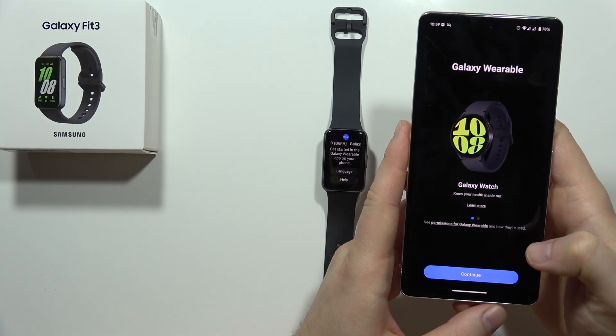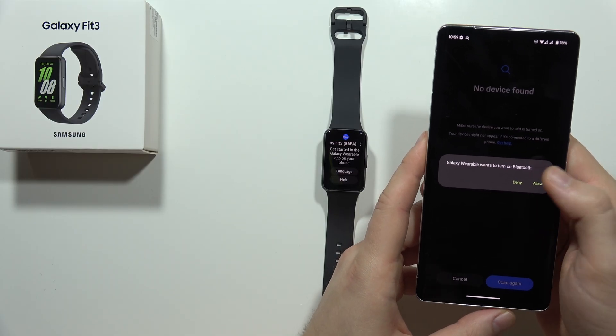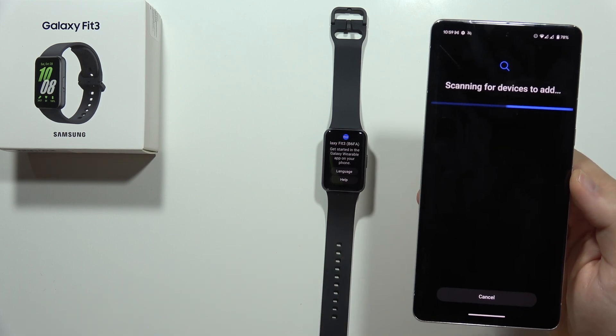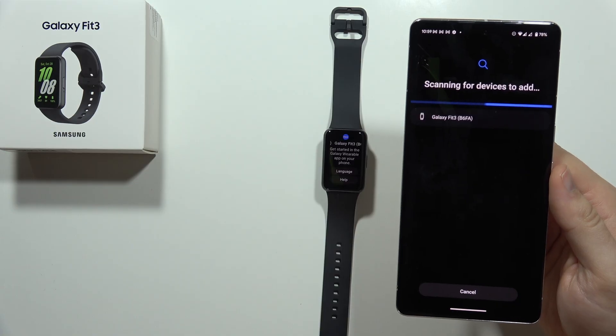Now we have to click Continue and accept all of the permissions that are popping on the screen. We have to allow access to Bluetooth, so let's turn it on. Now the application is actually scanning for nearby devices.